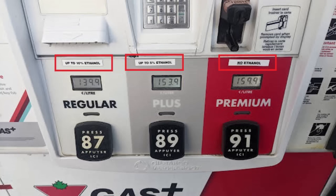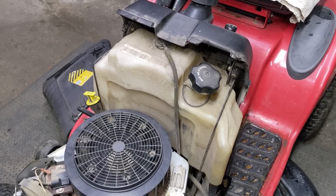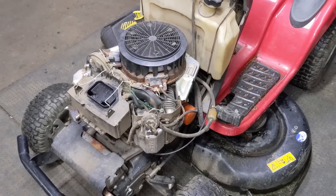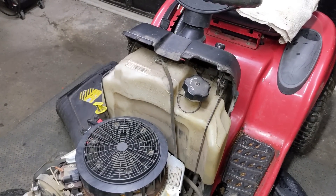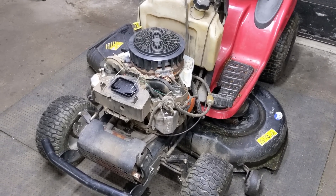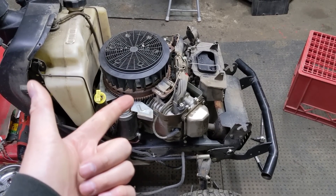The 87 octane fuel here in Ontario, Canada has 10% ethanol, the 89 octane has 5% ethanol, and our 91 octane premium fuel has 0% ethanol — so 89 is just a 50/50 mix between 87 and 91. Even if you don't leave your equipment outside, the ethanol content in the fuel tank can actually absorb moisture from the air itself. So if a riding lawnmower sits from the last cutting in fall all the way to April 17th in spring, you could end up with water in your fuel tank even in a somewhat dry climate. I have a video on how to test ethanol content in fuel which I'll also link in the top right.